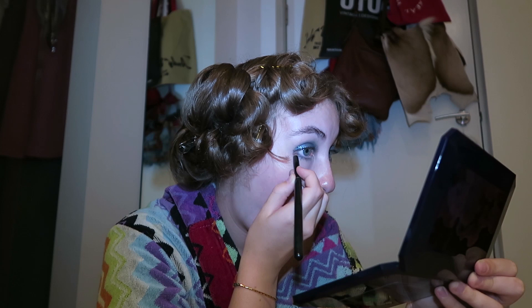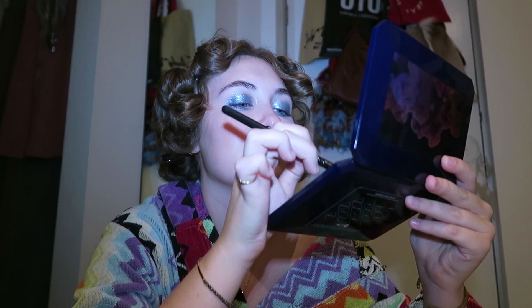I'm taking the gold shimmer color called Gold Goddess to do the inner corner of my eye. I'm going to take that gold right there and just go on the inner corner because I feel like I just need to pick it up some more. I love it!